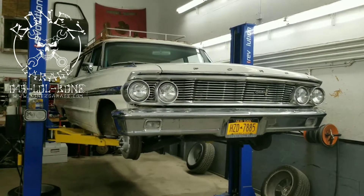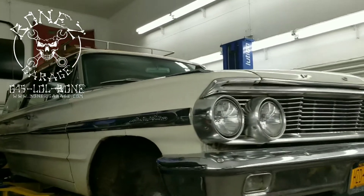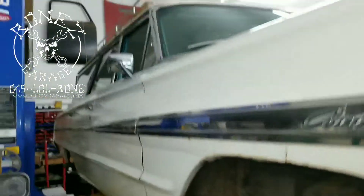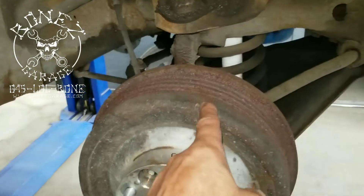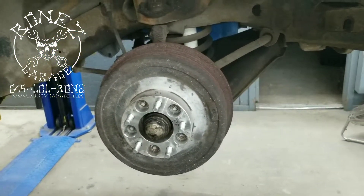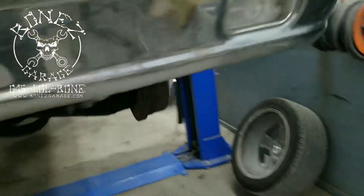Hey everybody, Bones here, Bones Garage, bringing you an update on what's going on at the garage. So, 1964 Ford Galaxy — it's the Country Sedan, that's what they call it, it's a station wagon and it is a very cool car. A gentleman brought it in because he wants to get rid of these drum brakes and do a disc brake power disc brake conversion. But we also found that most of his steering linkage and his power steering setup is either leaking, loose, bad, or just old and worn out.